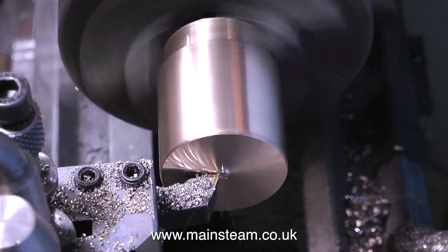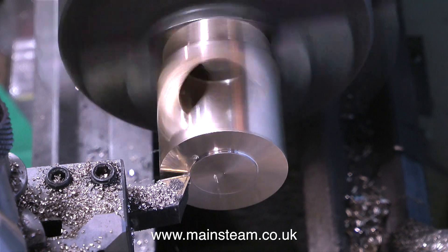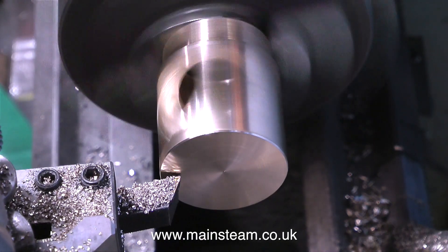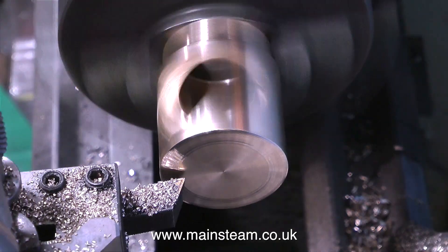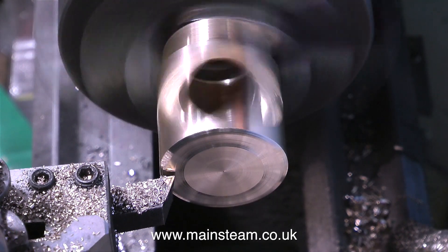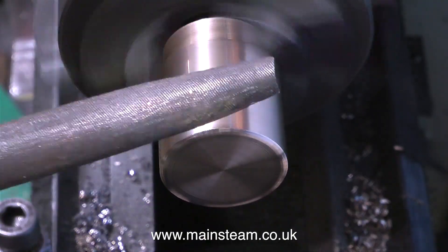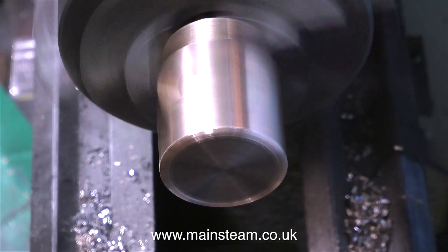I'm machining this part whilst it's held in the three-jaw chuck, but I didn't push the part right into the jaws. It's sticking out slightly, so that when I turn down the outside diameter, I can get right to the end of the work with the lathe tool without hitting the chuck jaws. But before I do that, I'm just going to round off the edge here, being very careful not to remove too much metal — if the cutting tool went through into the large hole in the centre, the part would be ruined. Thankfully I have quite a good eye, so I've rounded it just as needed, and a bit of sanding should do the trick.